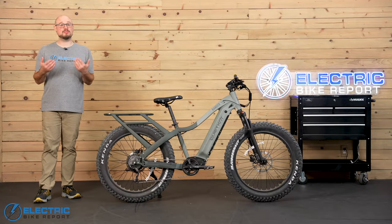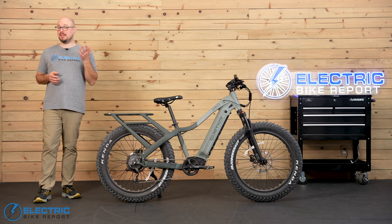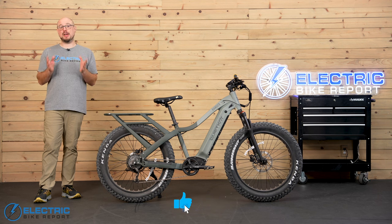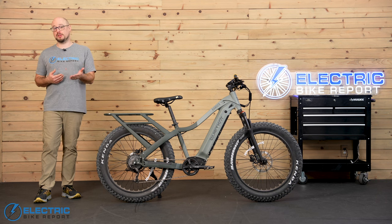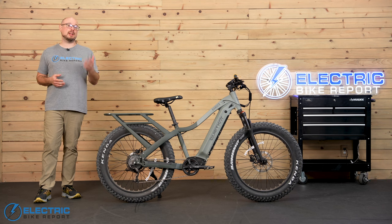Welcome back to Electric Bike Report. My name is John. Just one quick reminder before we dive in: if you're shopping for an e-bike, please make sure you're subscribed to this channel and you have notifications turned on. We want to help you find the best bike for you, and we publish new e-bike reviews, comparisons, and other content a couple times every week.